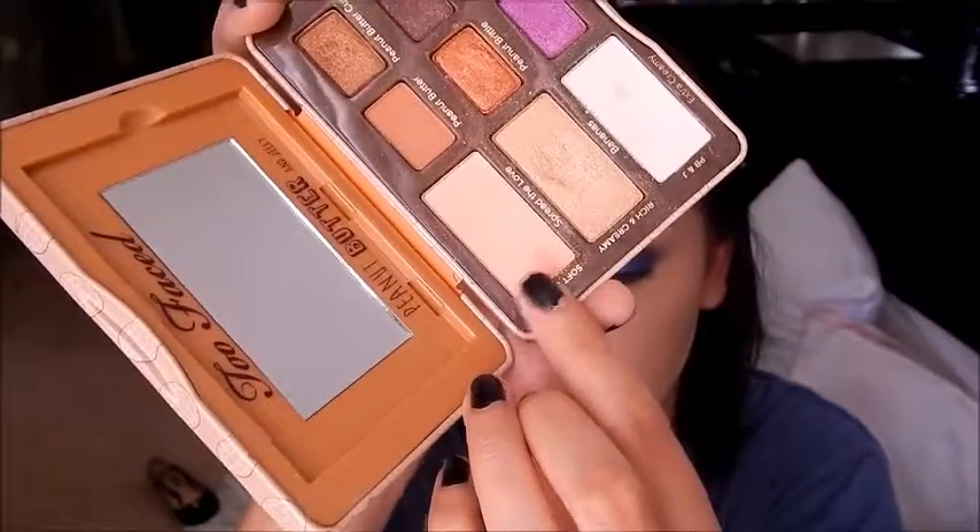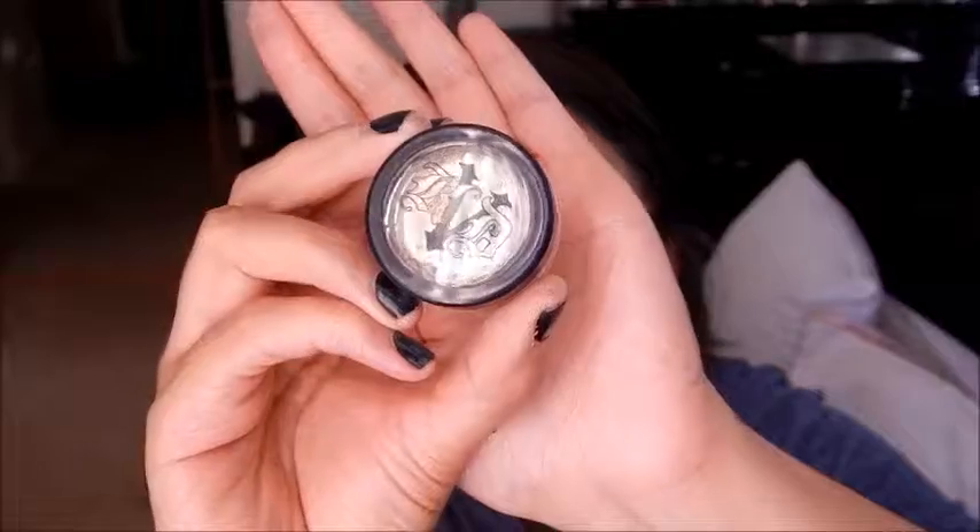Then I'm taking that peach shade again from the Peanut Butter Palette and lightly blurring out the green — just smoking it out a little bit. I do go back in to darken up the green since I lost some of that color. Then I'm taking Profit, which is the loose pigment in the palette, and putting that on the inner corner because I felt like it needed a pop of something. The gold really helped put the look together.